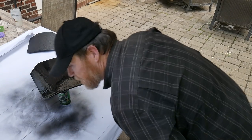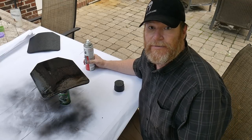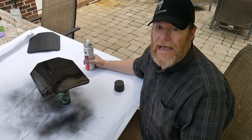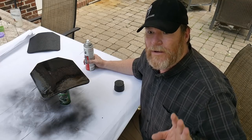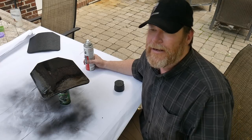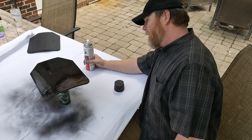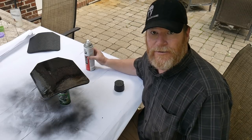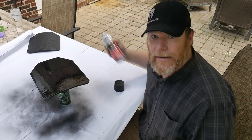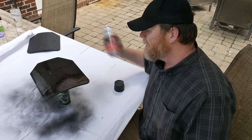I thought this would be a cool video, now that Chuck Schumer feels the need to prevent citizens from having bulletproof protection - apparently he only wants the military and police to have something that prevents them from getting killed. We're going to let this set up and apply a couple more coats; I'm going to put the entire can on here, though I'm not sure how well it'll dry with this humidity.